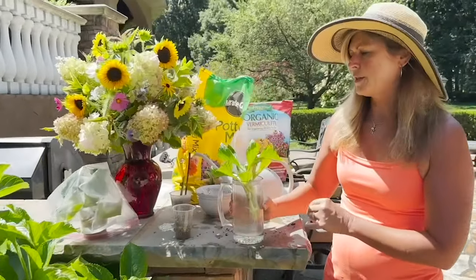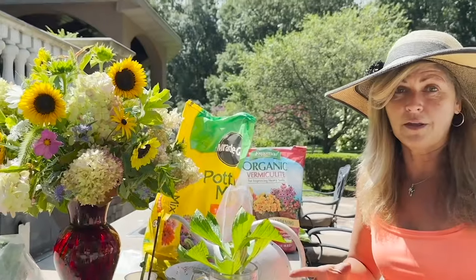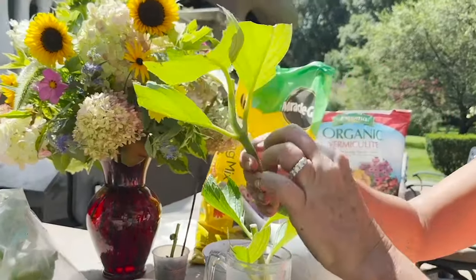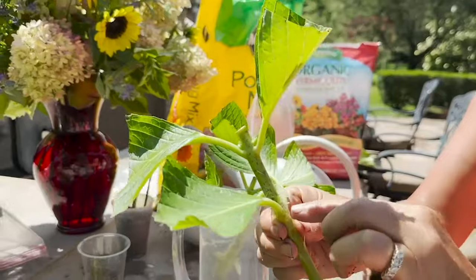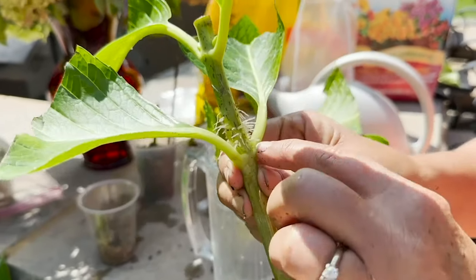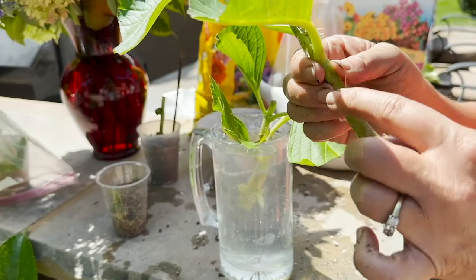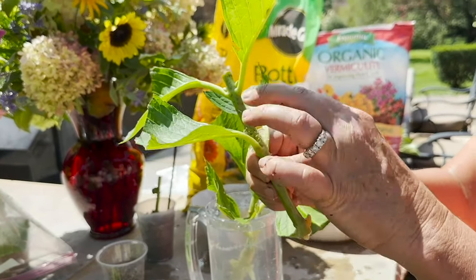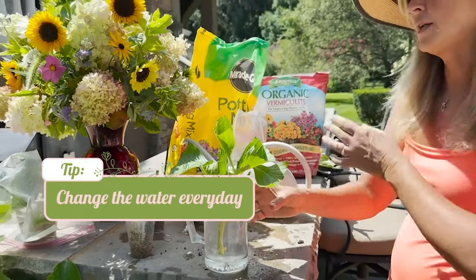Here was another experiment — some people try to propagate hydrangeas just by putting them in water. I find this to be the most challenging method because about 70% of the time the stems wind up rotting and getting really brown and yucky. However, I was fortunate to have this stem push forth some tiny roots, coming from right above where those nodes were — that's where all the growth hormones are. I had better luck just leaving it alone without scratching. I changed the water every day because it gets super yucky fast.